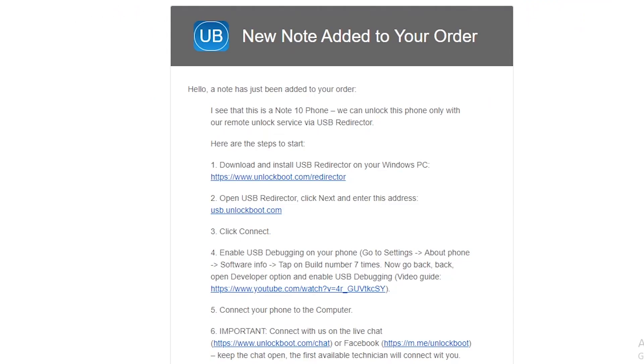Following checkout, you will receive an email from Unlock Boot giving instructions for how to complete the process. In order to finalize the unlock, you will need to install USB Redirector on your PC. You will also need to make sure that USB debugging is enabled on your phone.